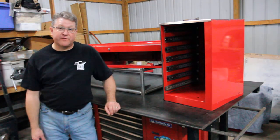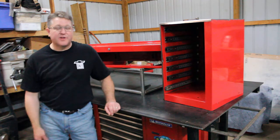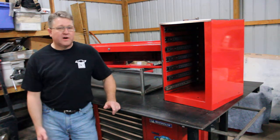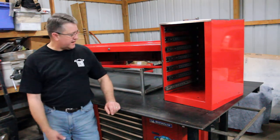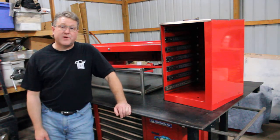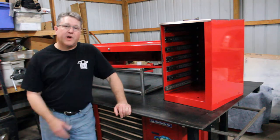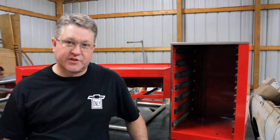Hi guys, welcome back to 75 Dooley Garage. Believe it or not, this is a desk — a project that I started about two, two and a half years ago. Unfortunately, with other things that come in life, this project got abandoned. But over the next couple of weeks we're going to be putting it back together, as well as adding some new elements. I wanted to give you a little more in depth on this project.